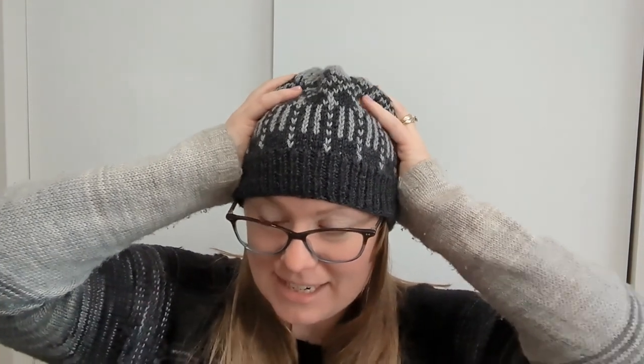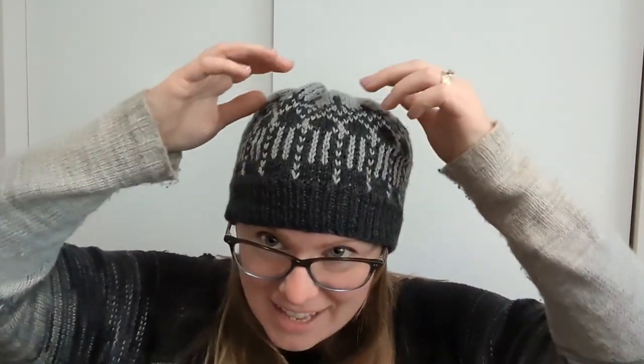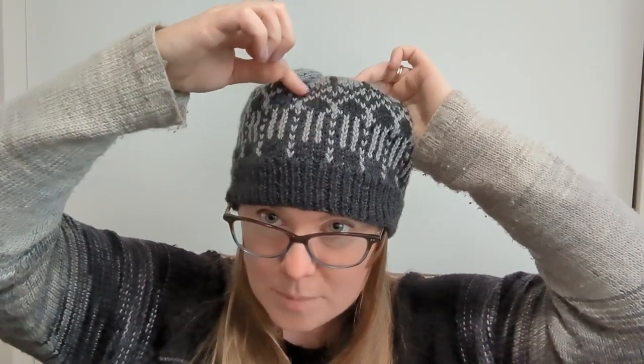Before we get too far into the episode, I should tell you what I'm wearing because I am wearing some hand knits today from head to toe. On my head is a hat that I knit for Michael, but I'm wearing it today because it matches my outfit. It's just out of some acrylic yarn in black and gray, a colorwork chart that I made up — I call it my waterfall pattern because it looks like water coming down a waterfall and dripping over rocks.